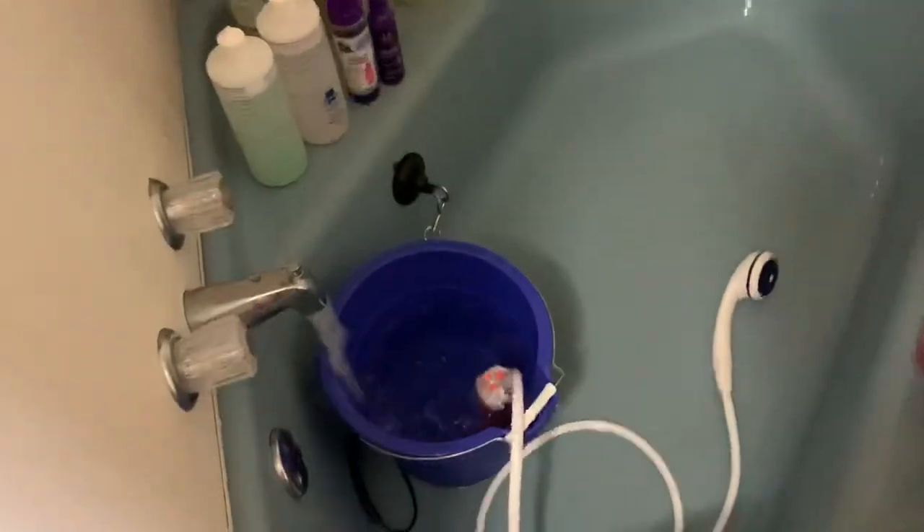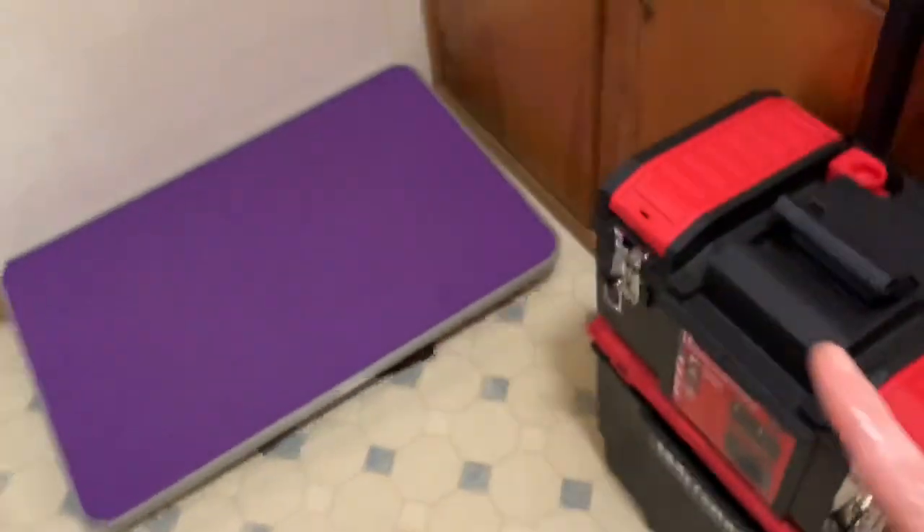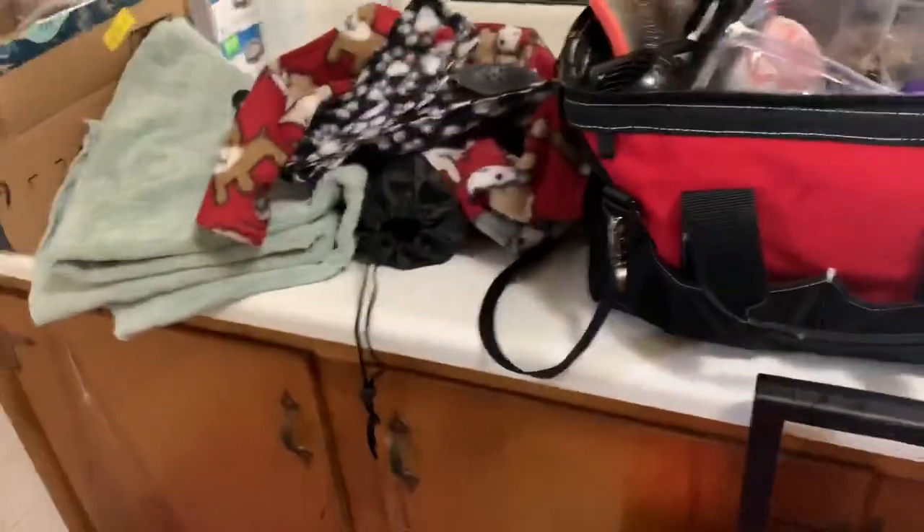Here's our table — I'll show you how to set that up in a second. This is my toolbox, and this is my product bag. This is an extra camp shower I bought as a backup, a pet hammock, and all the goodies. Let's get the table set up.